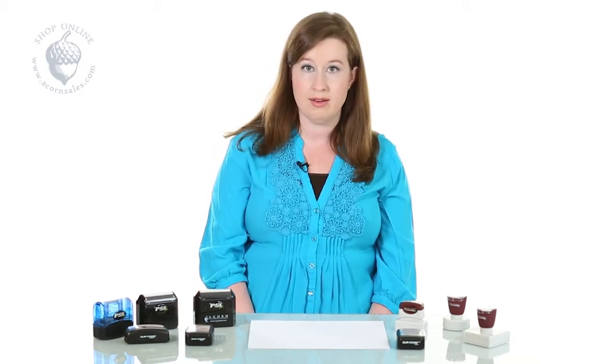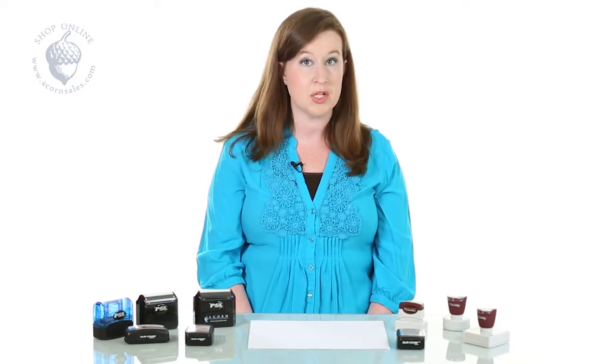Pre-ink stamps will give you great quality impressions over and over again if you use them properly. These pre-ink stamps have the images flashed right in and in many ways work like sponges.